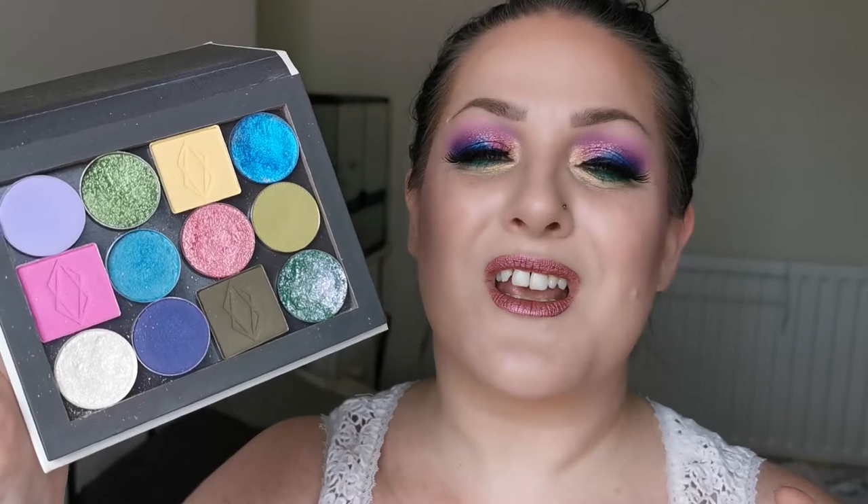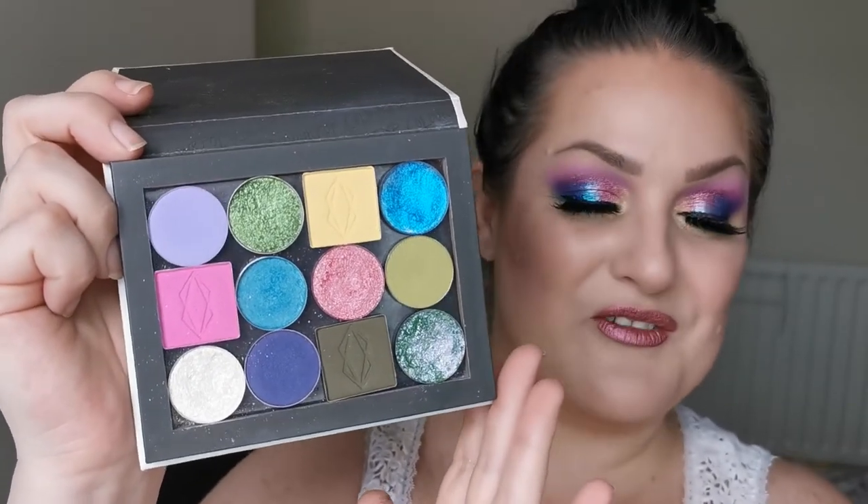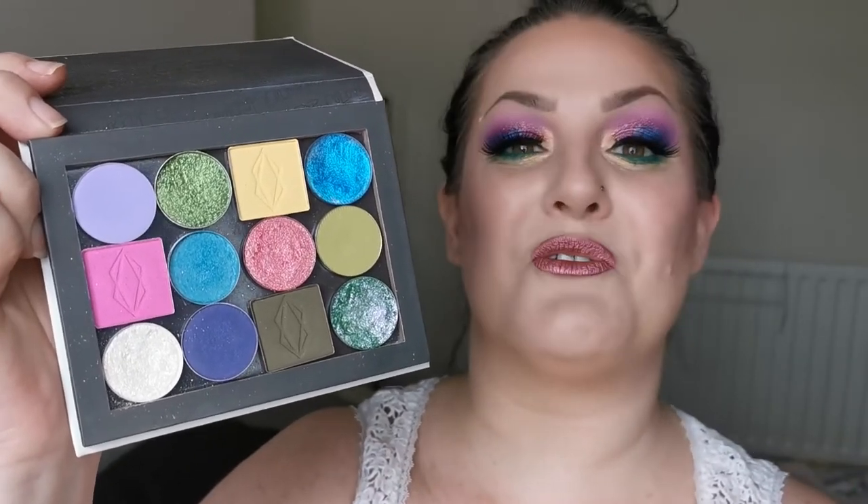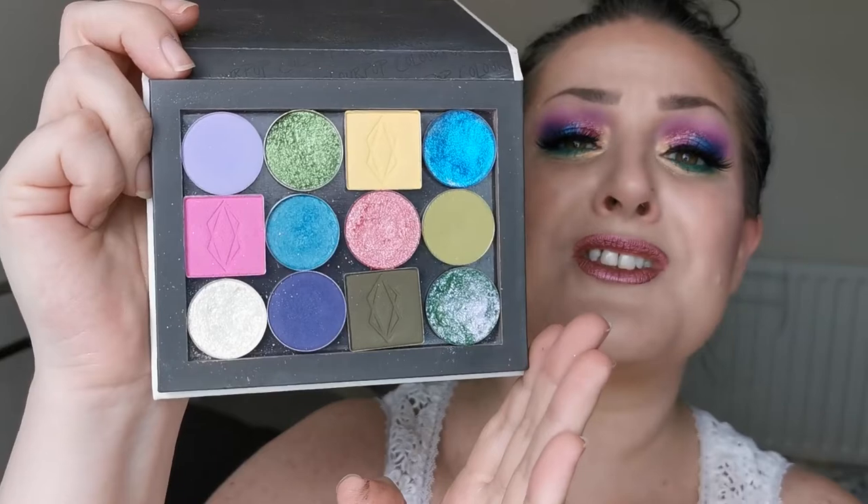We decided to give each other a theme to work with. If you want to see what I gave Anki, you need to head over to her channel and check that out — I was quite proud of that. Anki gave me Spring Forest, which just played into my favourite colours and everything. This is the Spring Forest palette. I love it so much; I wish I had time to do more than two looks with it, because look, it's so beautiful — and I'm in love.